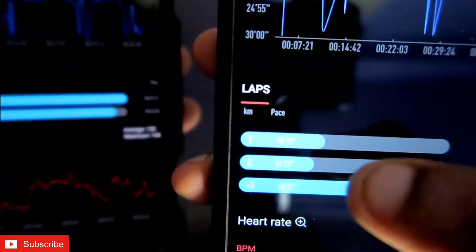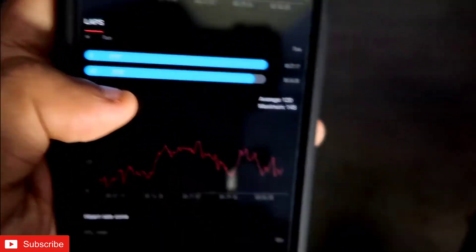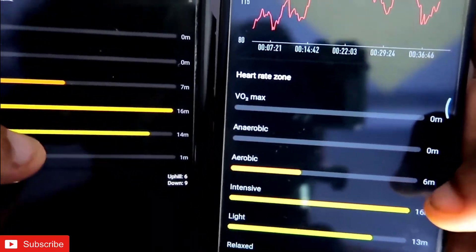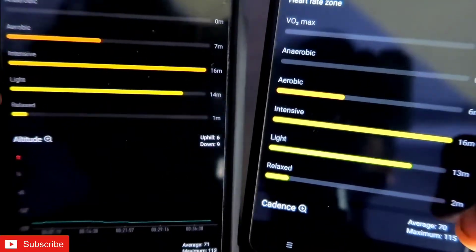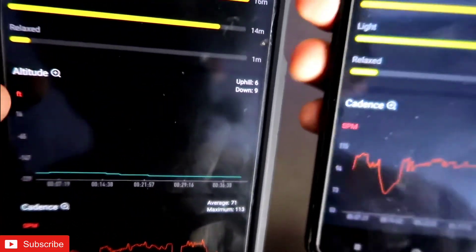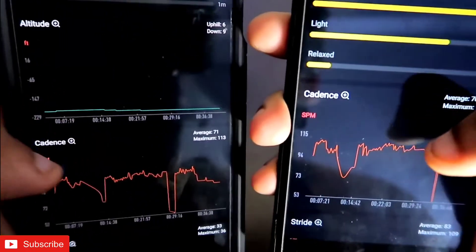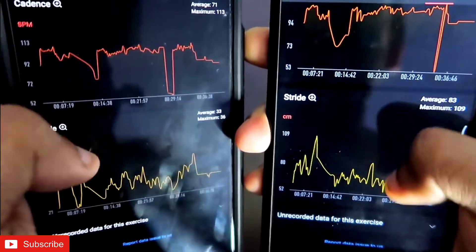In the laps section, the BPU shows three laps in kilometers while the GTS 2 Mini shows in miles — important to keep in mind. The heart rate graph is relatively the same. Aerobic time is 7 minutes on BPU and 6 minutes on GTS 2 Mini; intensive 16 minutes on both. The GTS 2 Mini also shows altitude data because it has a barometer, which the BPU does not. Cadence and stride graphs are more or less the same across both watches.